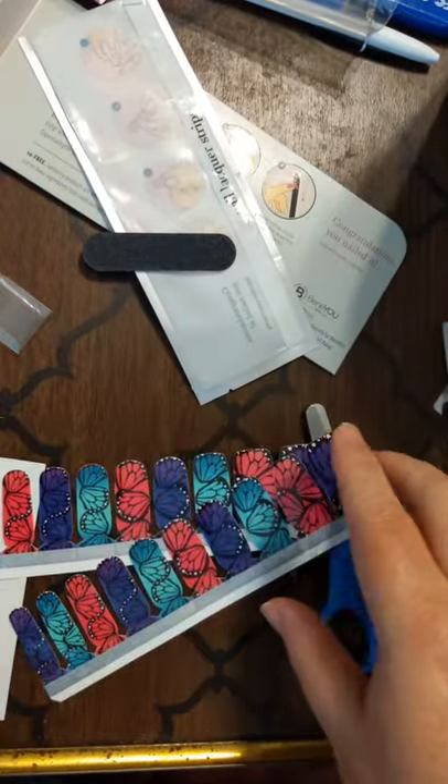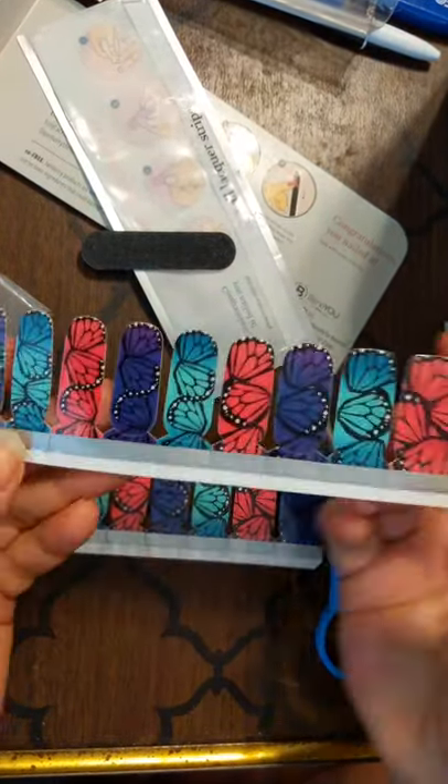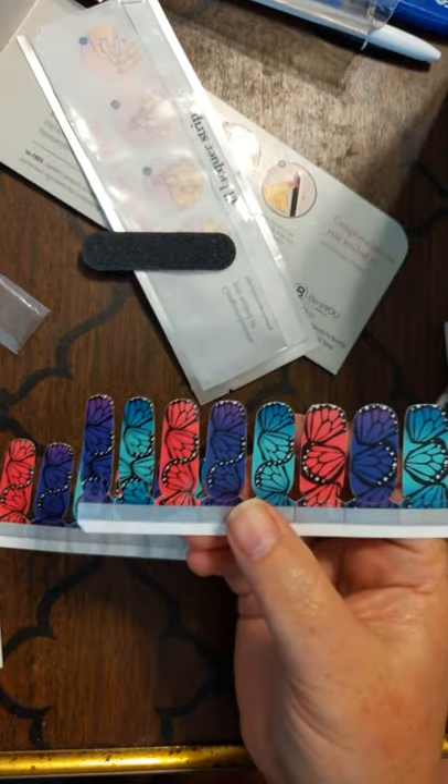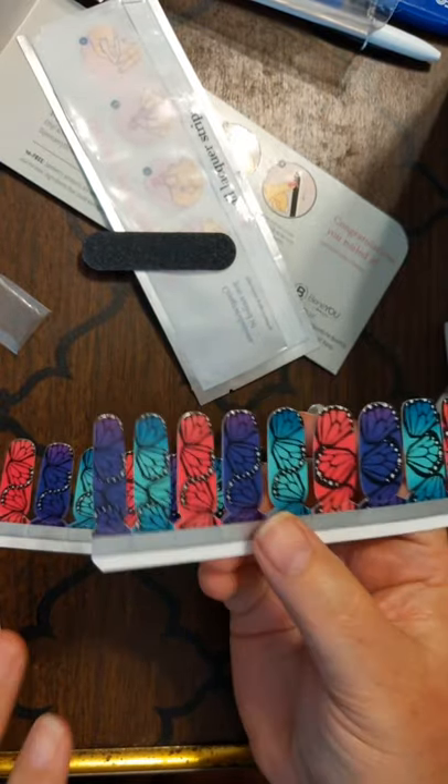So what are lacquer strips? These are exactly that — lacquer. Lacquer put down on these little strips that you are going to pull off and put on your nails.